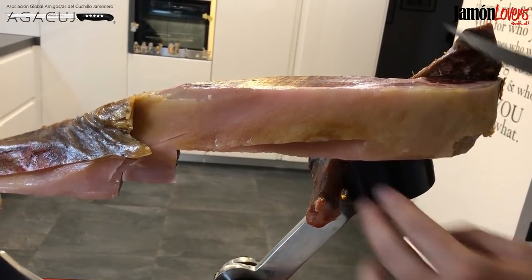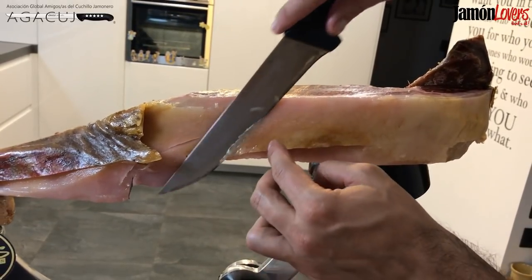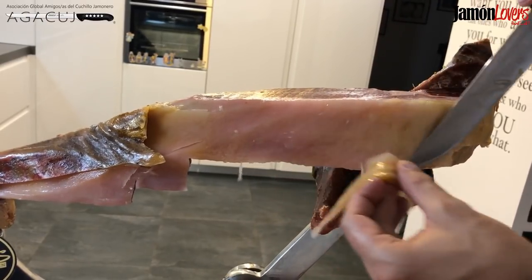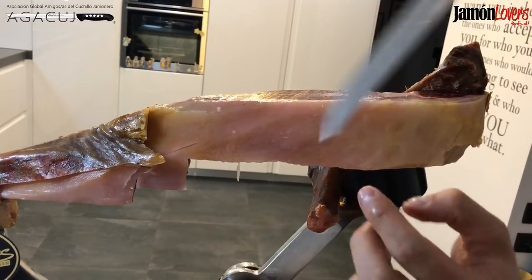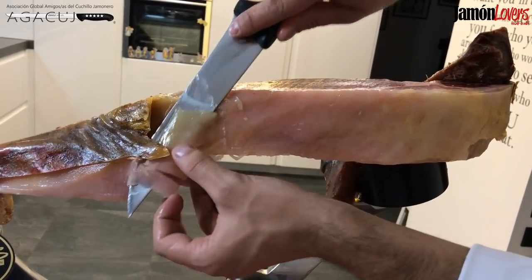Lo que hemos dicho siempre: es preferible hacer varias pasadas y no quitar tocino de más. Y sobre todo cuando tenemos el tocino de un jamón como este, un jamón de bellota 100% ibérico de la Denominación de Origen Protegida Los Pedroches.